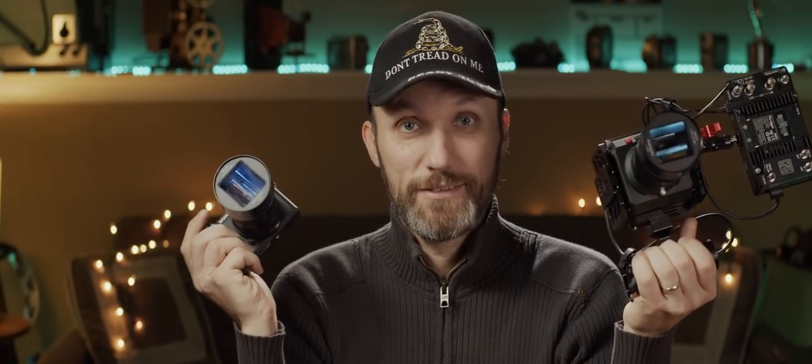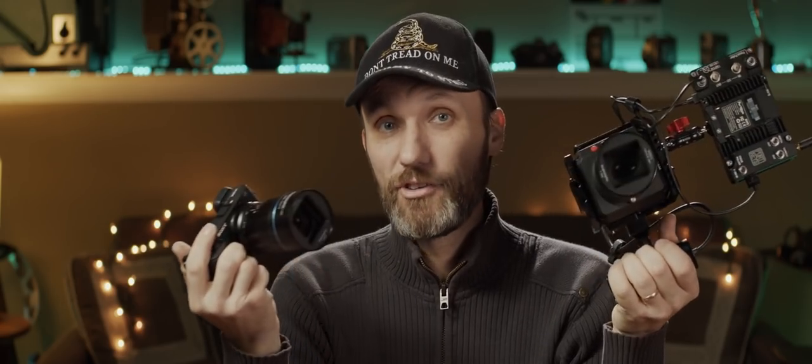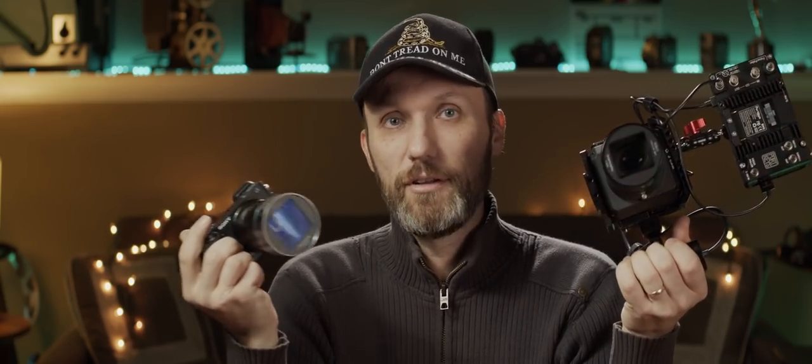I think it's amazing that Sirui has released this lens in all these different mounts. Because of that, it's going to be used by a lot of up-and-coming filmmakers and video enthusiasts — people who want to experiment with anamorphic but couldn't afford to before. The different mount versions are identical optically, so they all operate the same. The only difference is the mount on the back. They produce the same images and have the same characteristics.